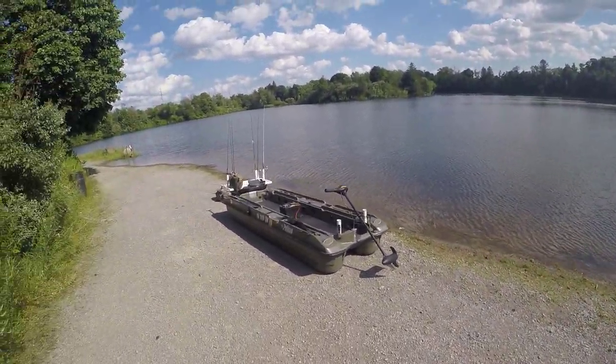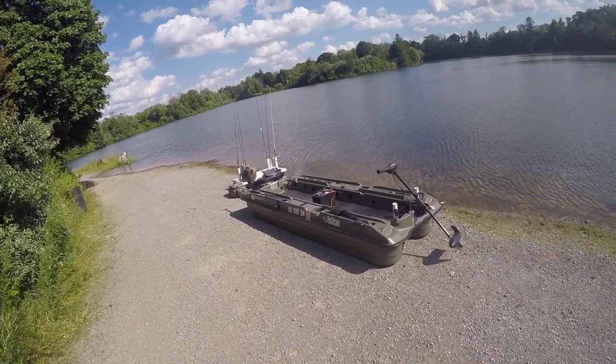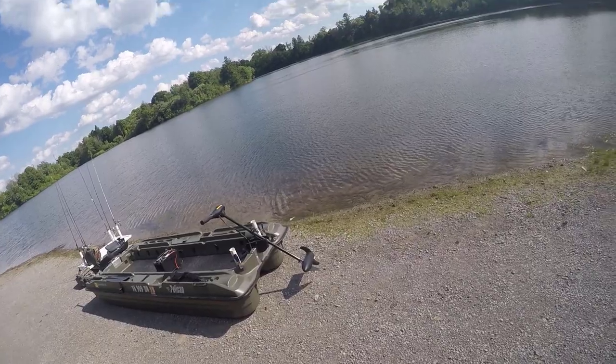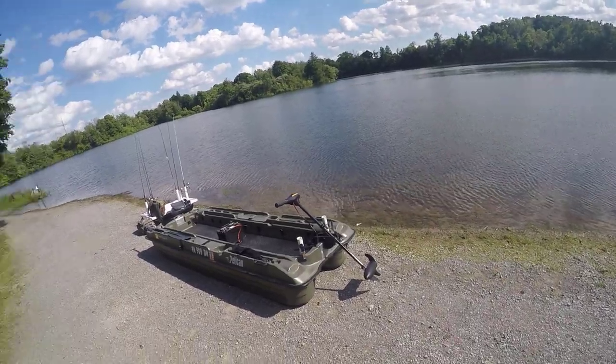Hey everybody, it's Vance. Today I'm going to do a little demonstration on how I launch the Pelican Bass Raider into the lake here that doesn't have a dock, by myself, using the utility table. I'll talk through it and it's really not that hard.